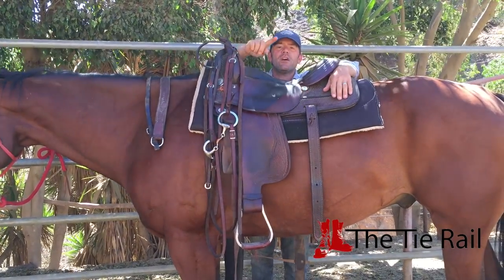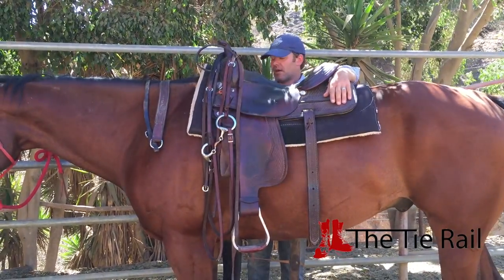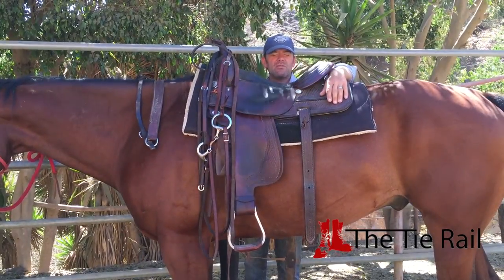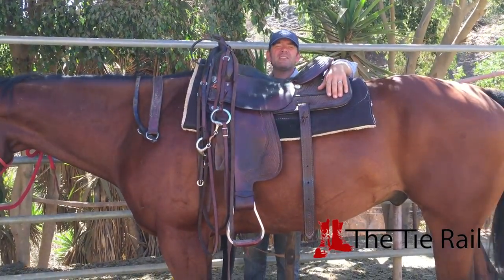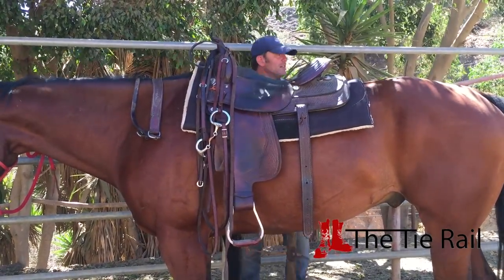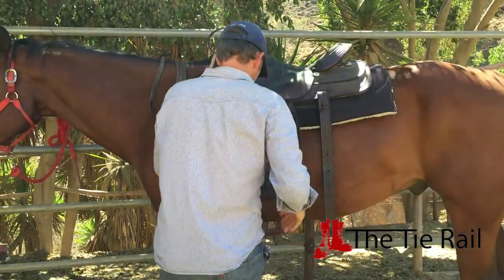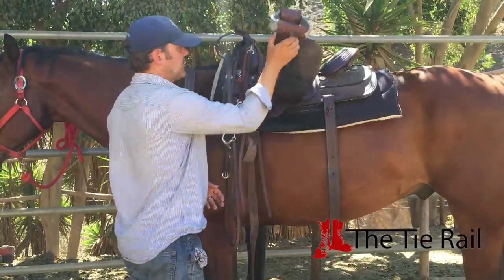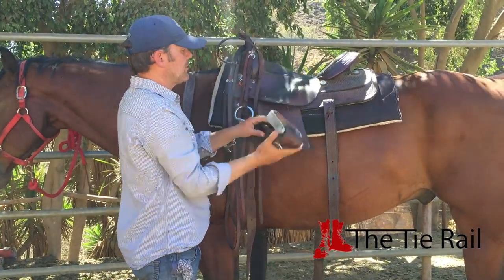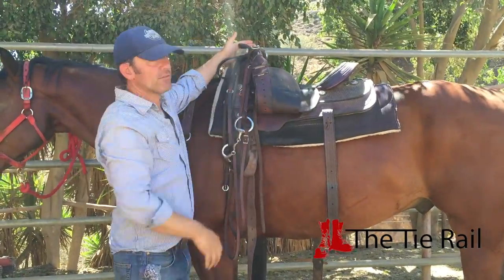While you're over here, check the offside billet — that part that keeps the girth attached to the saddle. It's probably the most overlooked part of the saddle, so just make sure nothing's fraying and about to break, because if it breaks, that's going to hurt. Once you have everything down, come back around to your horse. Take your stirrup and throw it up and over. If you have a tight or really short stirrup, it might fall and whack you in the head, so you can just lay it over the saddle horn.